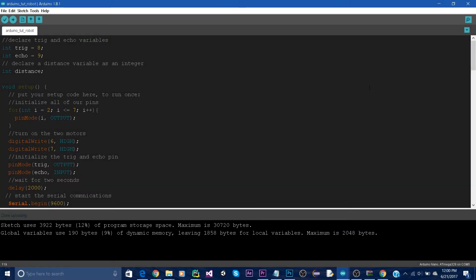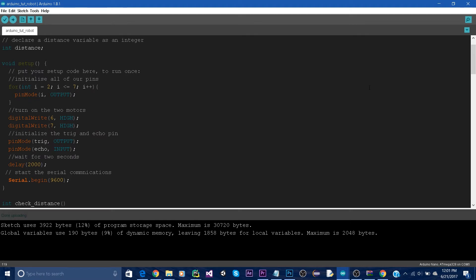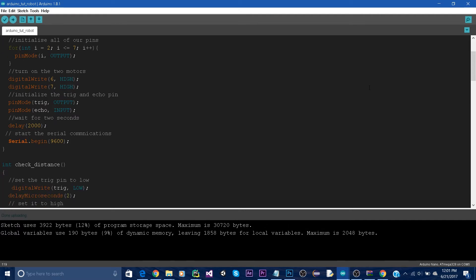Now head over to the Arduino IDE software. First, we will make two variables called trig and echo, which will be assigned the values 8 and 9. Then we'll make an integer called distance. In setup, we start a for loop which goes from 2 to 7 and we set all these digital pins to be output pins. Then we set pins 6 and 7 to be high to turn on the motors. After that, we initialize the trig pin to be an output pin and the echo pin to be an input. We wait two seconds and then we start the serial communication.